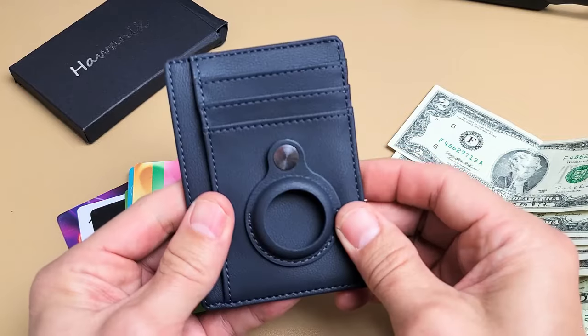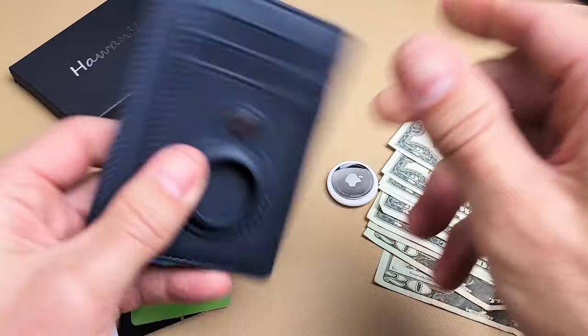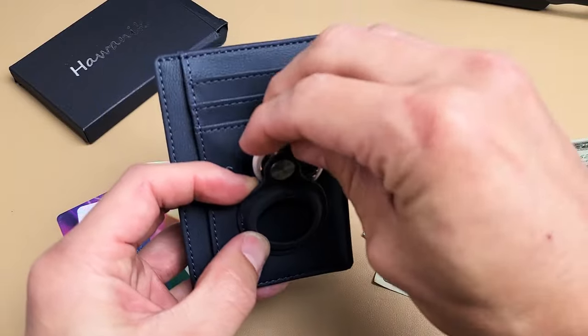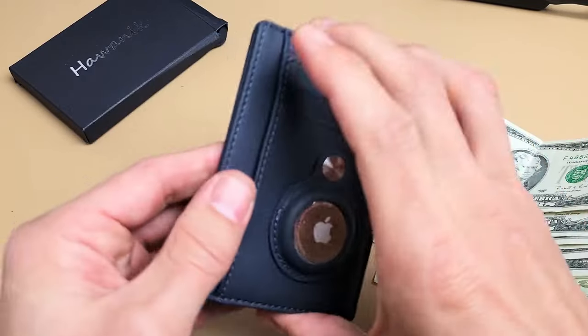Let me go ahead and show you what the wallet looks like, and we'll pop the AirTag in. You hit that little button right there, slide it in just like that, and clamp it down.